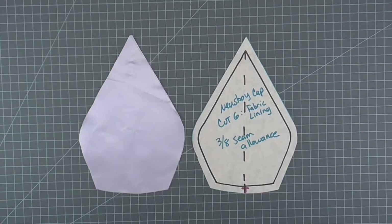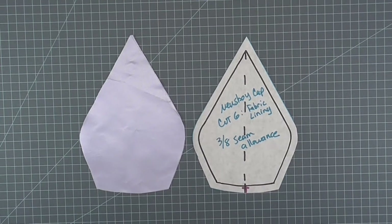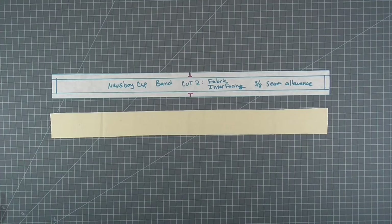Cut six of the crown in fabric and lining and two of the band in fabric and interfacing. If your fashion fabric is lightweight, you can cut interfacing for the entirety of the crown. Apply all interfacing to the wrong side of the fashion fabric following manufacturer's instructions.